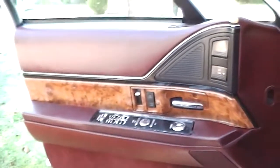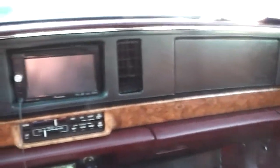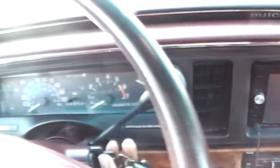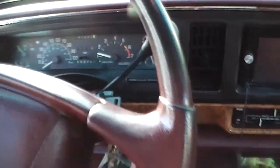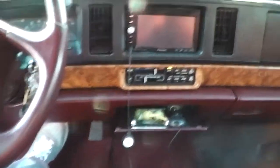Clean, got the tweeters there for your music. Let's go ahead and crank her up — she's got a hundred sixty thousand miles on it. Got the DVD player for you.